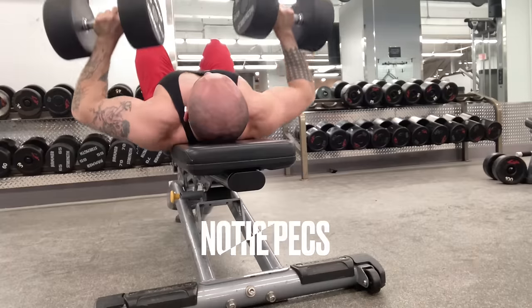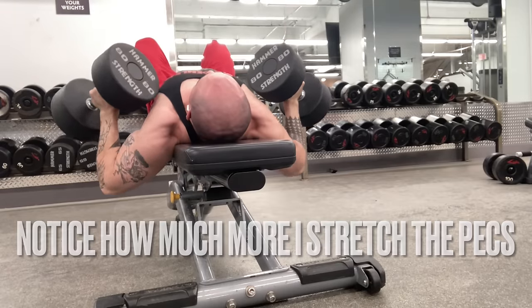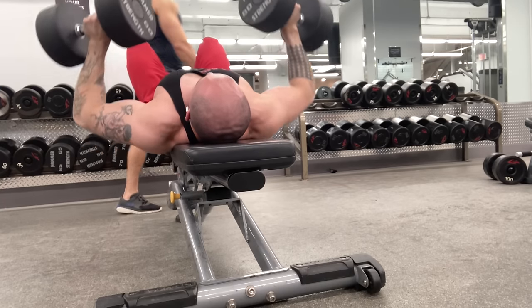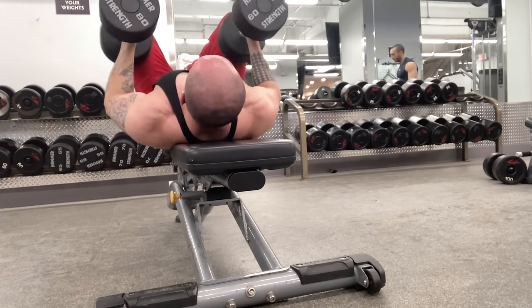Step three is super important. You're going to row your elbows down as low as they'll go until you feel a big stretch — it should be a stretch that you don't feel on bench press. It may feel a little weird, like something you've never felt before, but congratulations — that means you are at the bottom of your dumbbell bench press and you're reaping the benefits.